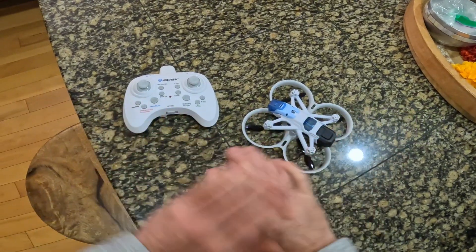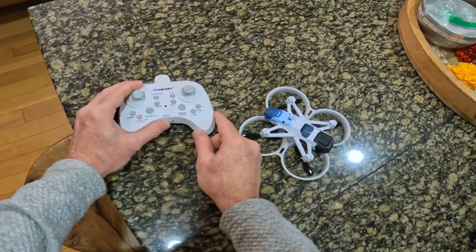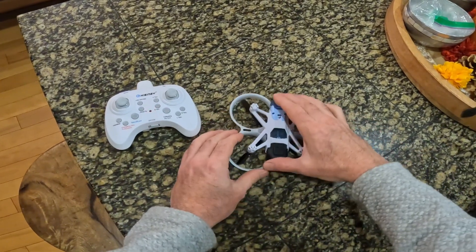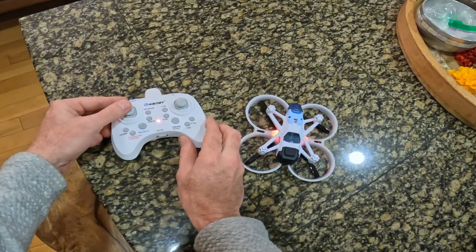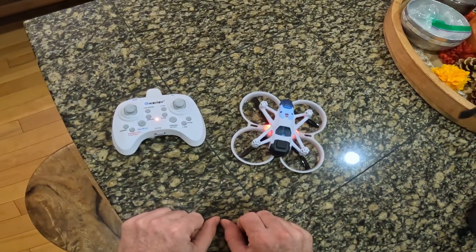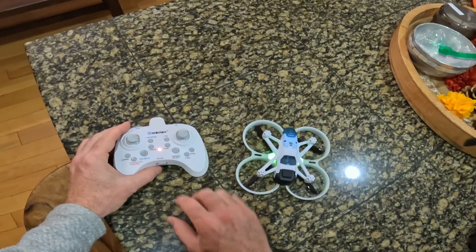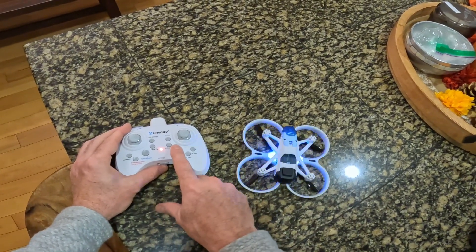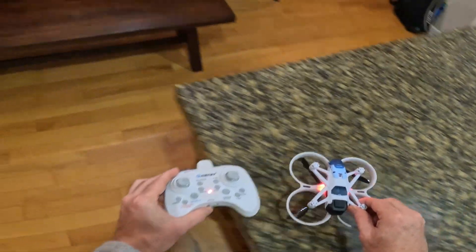Let's start with the bare basics. First, go ahead and turn on the transmitter. Push in the battery and you'll see it start blinking. Take the throttle stick on the left, push it up and down, and now it's bound and ready to take off. Once you have it initialized and the gyro is nice and level, press the calibration gyro switch. It'll go back to red and you're good to go.